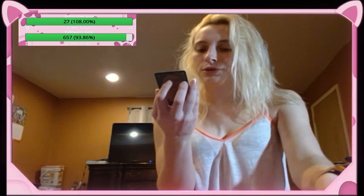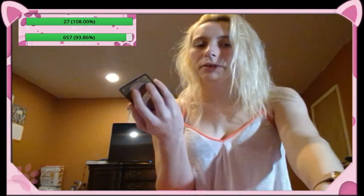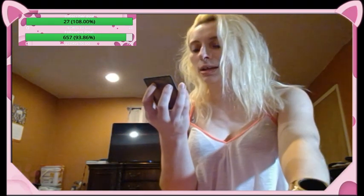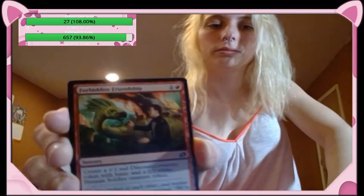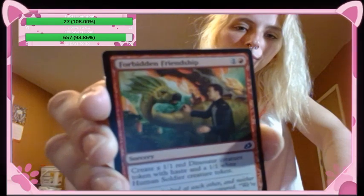Forbidden Friendship — sorcery, create a one-one red dinosaur creature token with haste and a one-one white human soldier creature token. The joke being like one befriending another. Two-drop, two tokens — two-drop, two creatures for you.